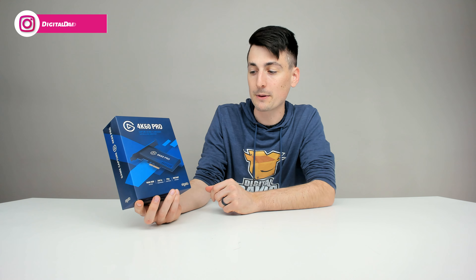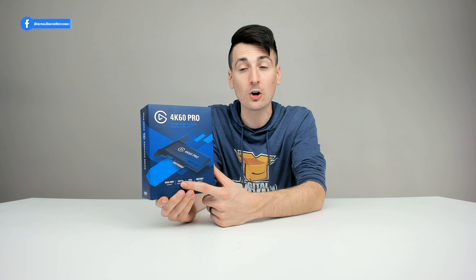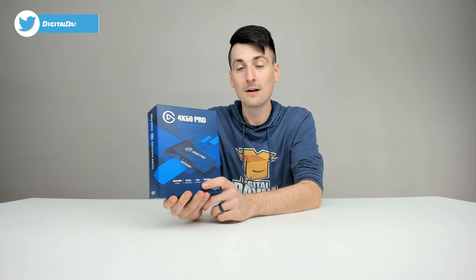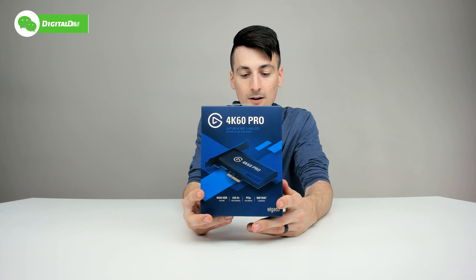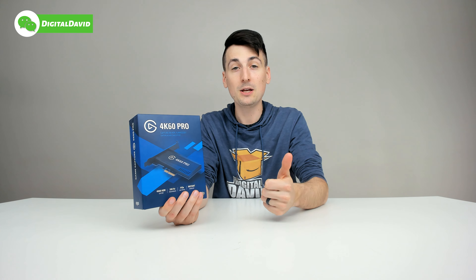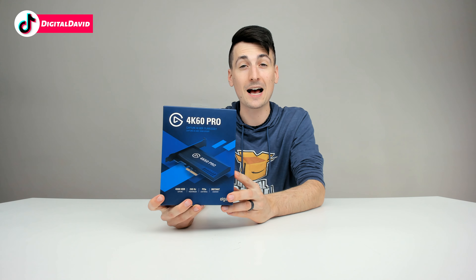Right from the box you can see 4K60 HDR capture support — 4K resolutions up to 60 frames per second — and 240 Hz passthrough support. This is a PCIe card, low profile, so you will have to install it in your desktop PC. It's perfect for capturing computer gameplay and console gameplay from PlayStation, Xbox, that sort of thing.